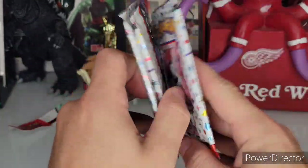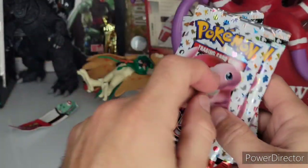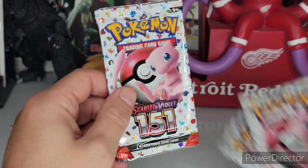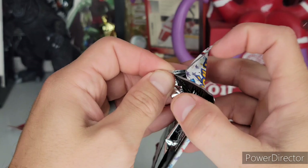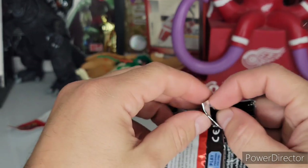Here are the three packs. I'm actually using my phone today to record this, so I'm already seeing that I'm not having as many issues with the zoom effect or the non-focusing that I was having with my other cameras.